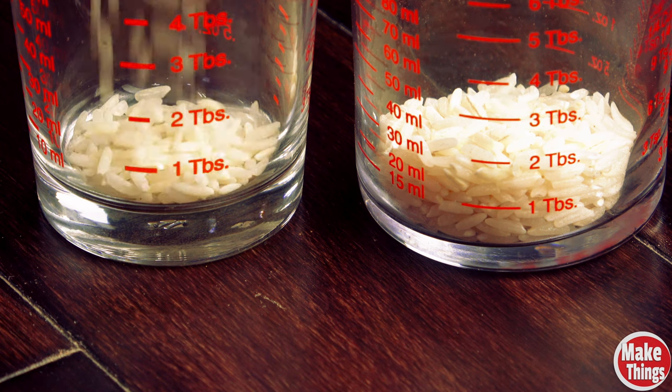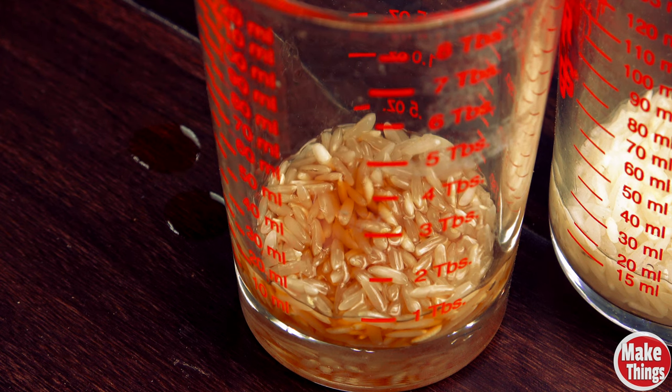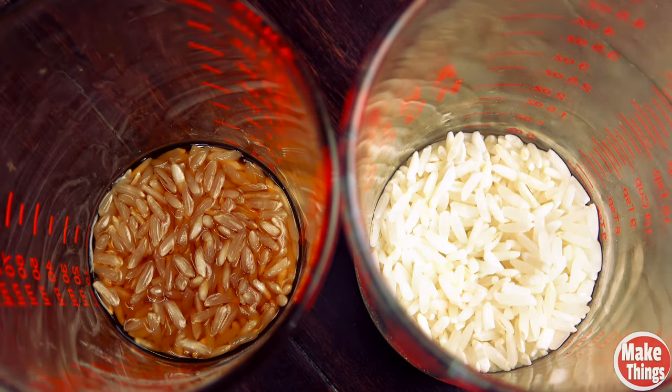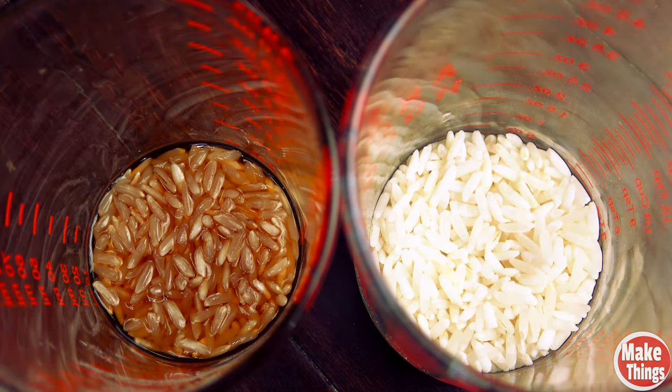I set up a little test with actual grain to prove this point. I have two measuring glasses — I'll add a tablespoon of rice to each. I'll add water to the right side and polyurethane to the left. I've sped up 18 minutes of movement into a five-second time loop to show you how easily rice absorbs the water and how the polyurethane doesn't.